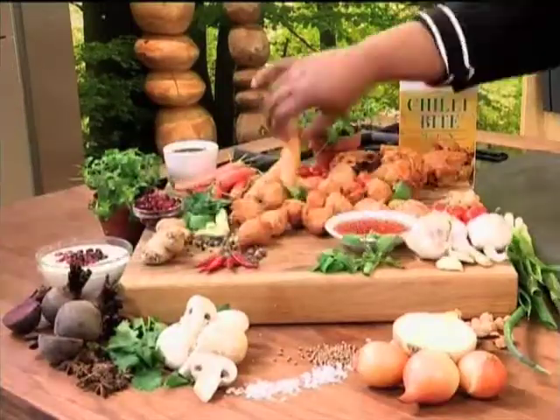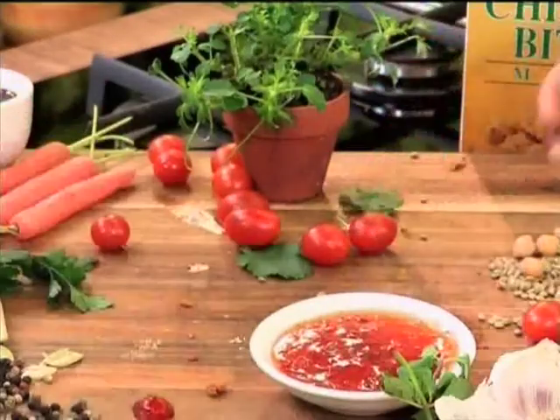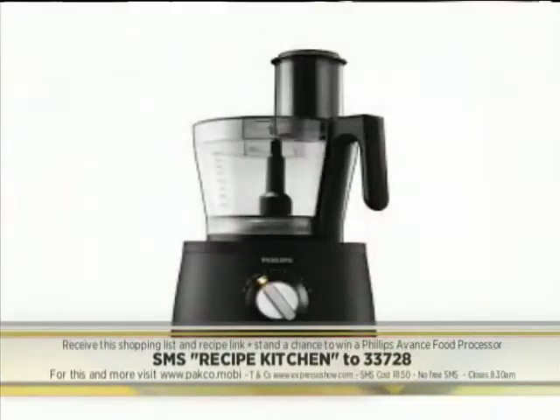Paco chili bites — just the perfect bite. That looks amazing, just one of the tasty recipes we're making and creating on your feel-good breakfast show. You can get that recipe on your phone too — just SMS the keyword 'recipe kitchen' to 33728 and we'll send you an ingredients list and the link to the recipe. All SMS's are charged at one rand fifty and you're automatically entered into a draw for a Philips Avance food processor.